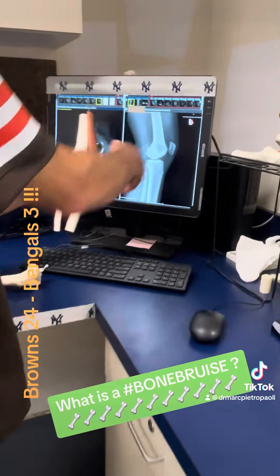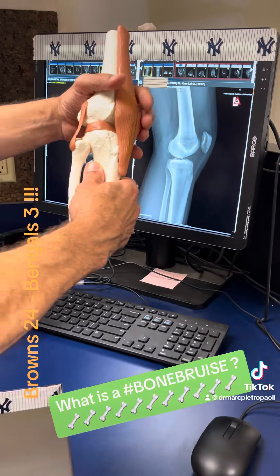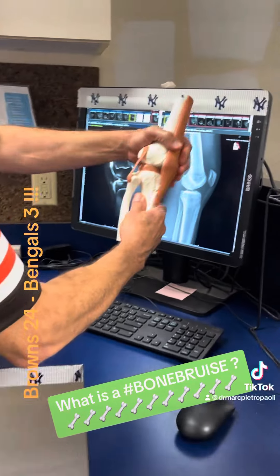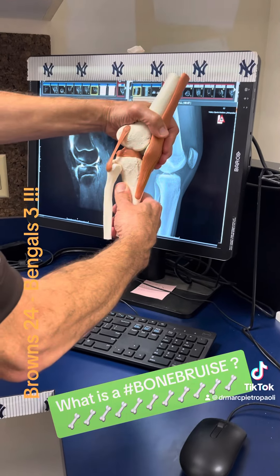This is an x-ray of a knee, and this is a knee model here. Flexion is bending the knee — so when we bend the knee, that's one way. Hyperextending, or extending it, is going this direction.